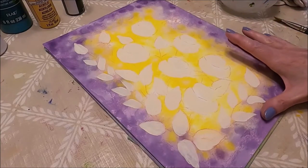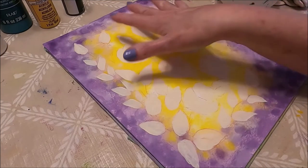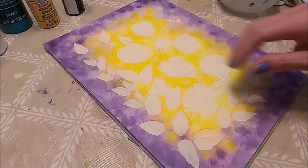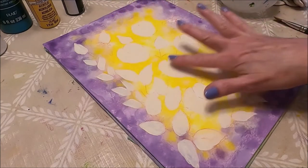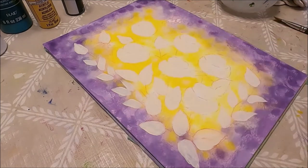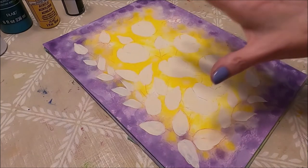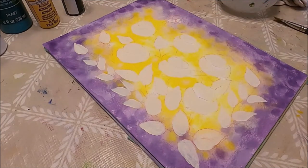Today I'm working on 9 by 12 watercolor paper and as you can see I have already done my background. If you watch my videos you already know how I create this type of background. If you're new to my channel, I'm going to attach a link in the description box below with the video on how I create this soft watercoloring effect background. I did the background and then I transferred my pattern. I went around and painted with some white the areas of the roses, the leaves, and the parts of the bee that are going to be yellow — that's because I want my colors to be very bright and crisp.